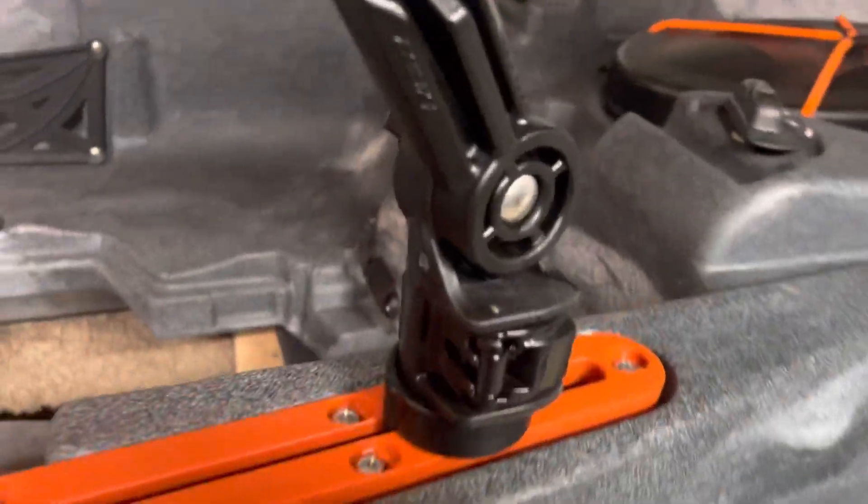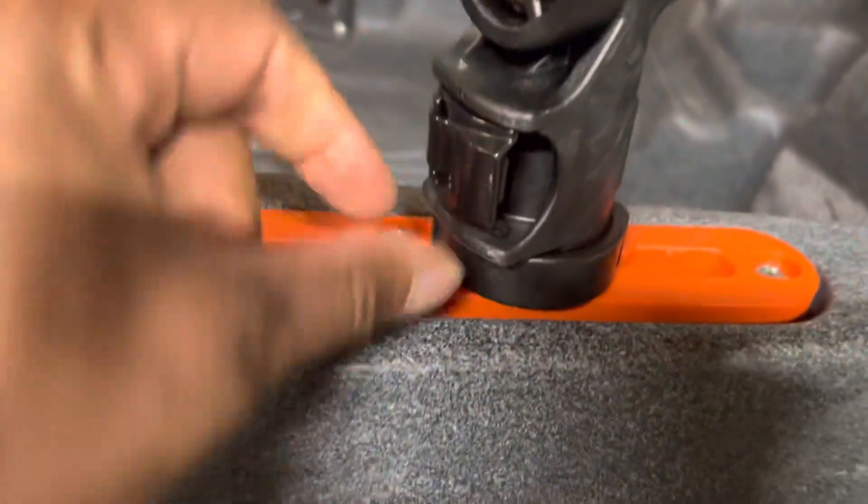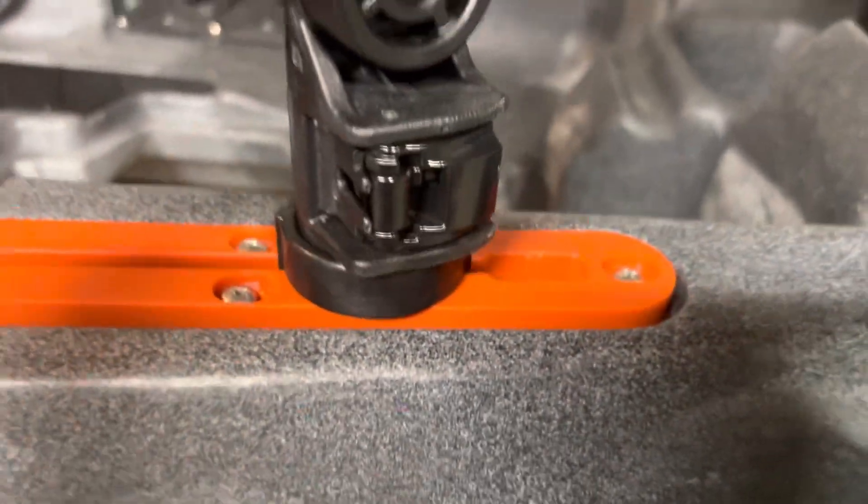But on this rod holder, I can pull it up and spin it without pushing the button. I just want to know, is that normal?